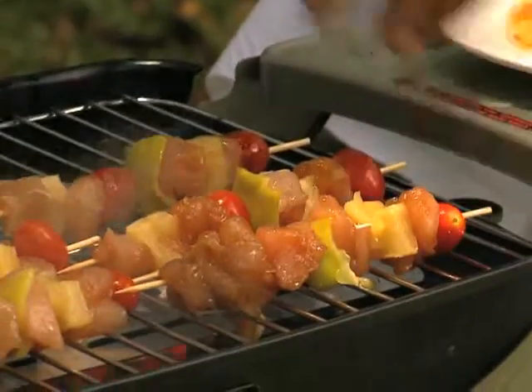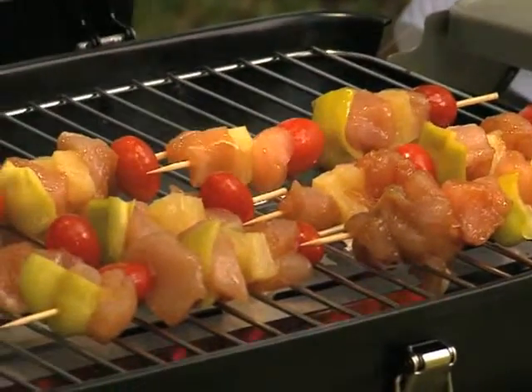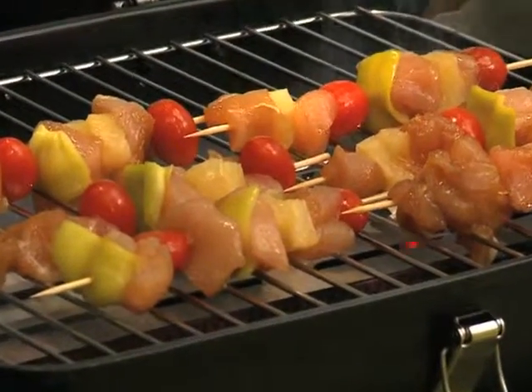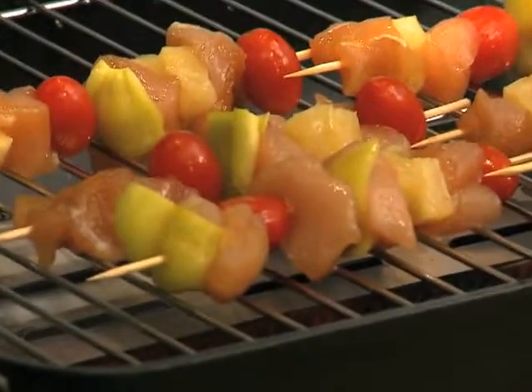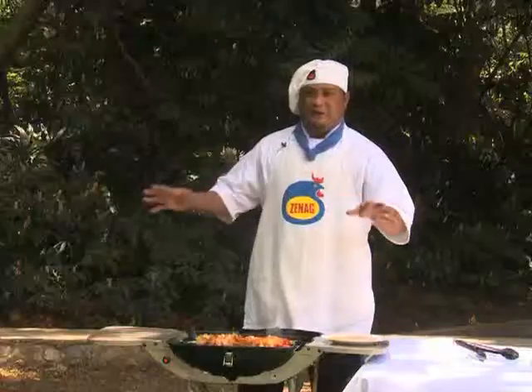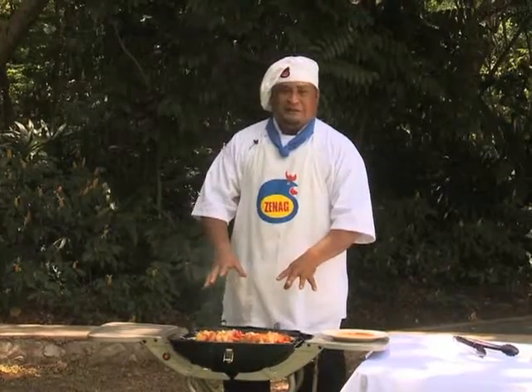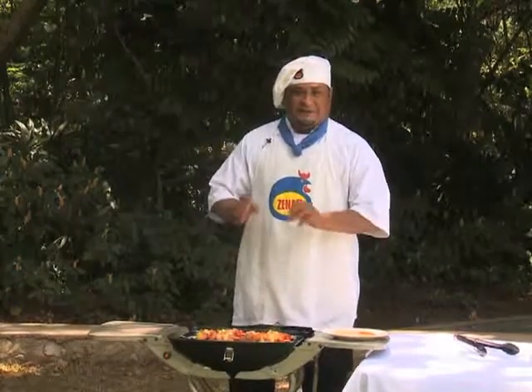It's the Zinec chicken skewers recipe — an easy recipe you can use any time of the day. You can cook it for lunch, dinner, or you can cook it out at a barbecue, or when you go to Port Moresby Nature Park, or any outdoor spots, or whatever your family occasion. It's Zinec chicken, and we cook this Zinec chicken skewers recipe.